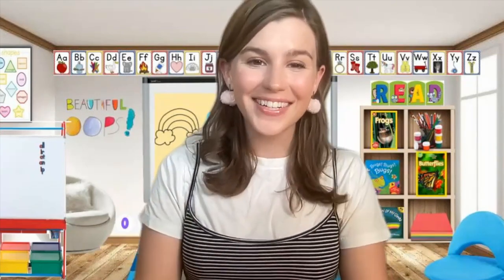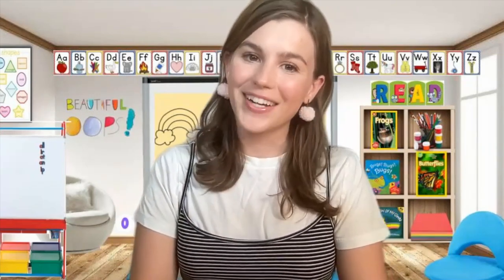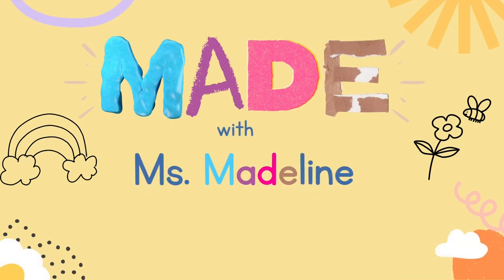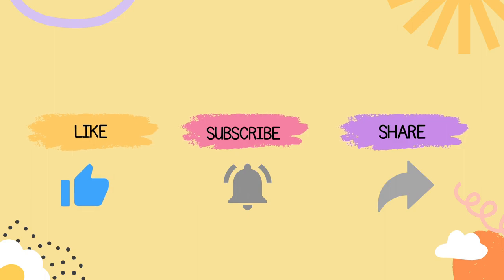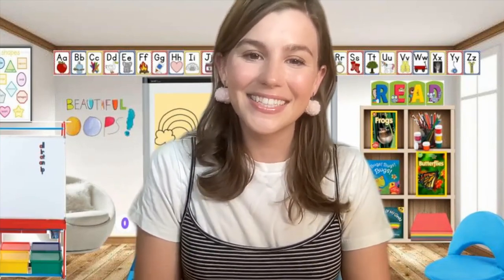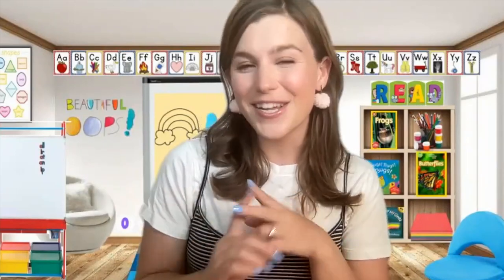Hi friend, I'm so glad you're here. Welcome back to Made with Miss Madeline. It's called Made because we're going to be making something today, and I'm so excited to show you what our craft is going to be. If you haven't watched our other videos yet, be sure to subscribe to our channel so you can make all of those crafts with us, like a cactus and a cute little mushroom friend and even a butterfly.